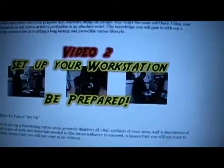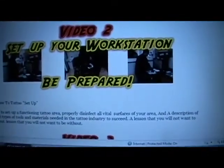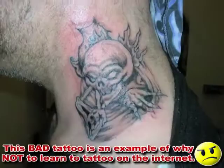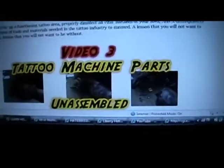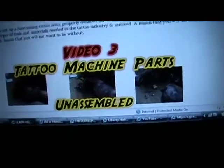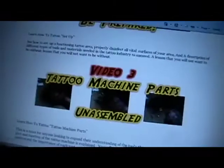Video two: set up your workstation. Be prepared. Tattoo machine parts unassembled. So first they're going to put their workstation together, then they're going to tear their machine apart. I like where this is going.